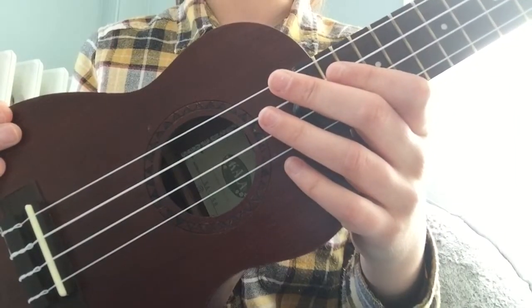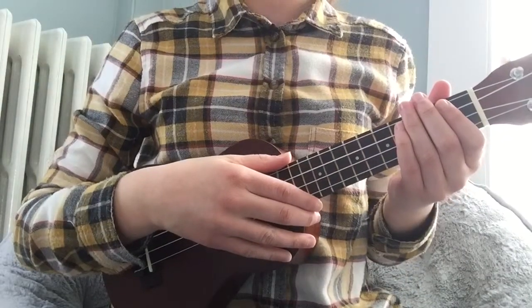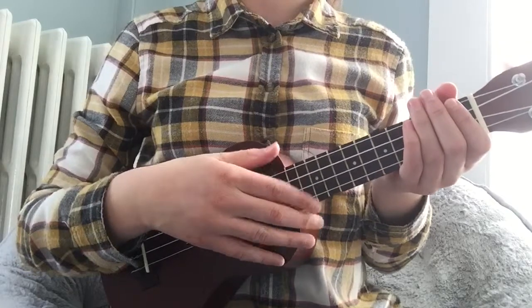The last thing you need to know before we start learning ukulele is how to hold it. Basically you're going to rest the ukulele in your lap, hold the neck of the ukulele with your left hand, and then strum with the right.